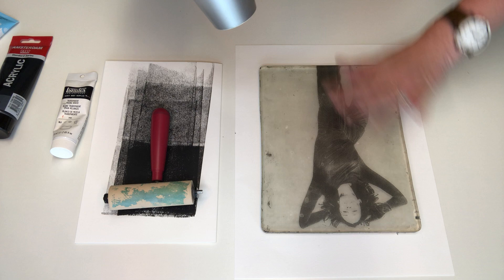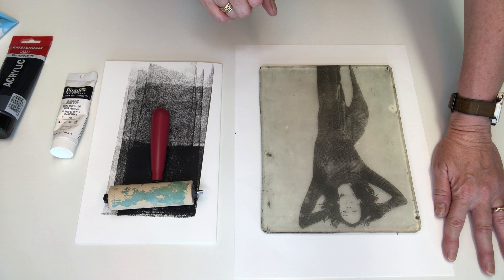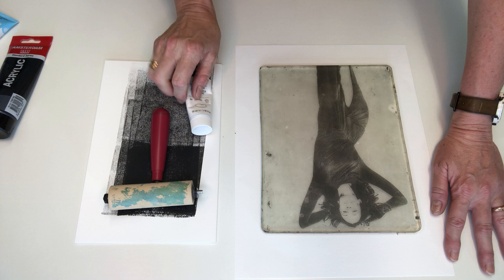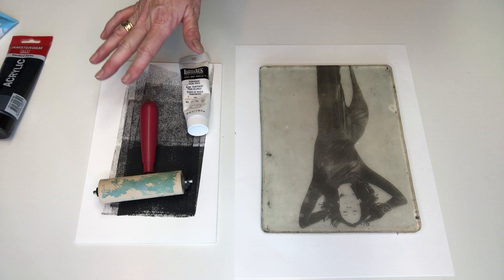Some people pull that image straight away — they don't allow it to dry, they put the paper down and pull it straight away. I find that's not the most successful print. I'd rather wait a moment, dry that off, and then do a layer of this Liquitex transparent mixing white over the top. That doesn't take long to dry so we should be ready to go.